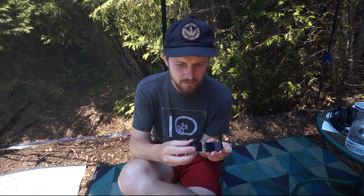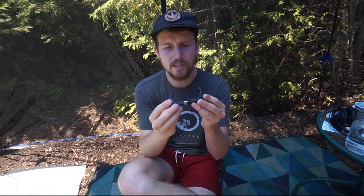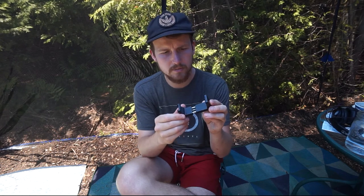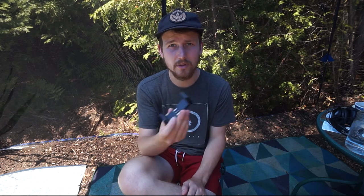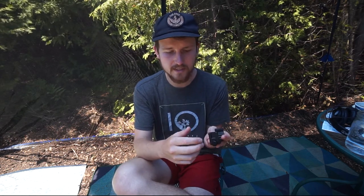It's made primarily out of two pieces of cast aluminum that have been coated with some sort of paint that has definitely held up well. This has just been thrown in my camera bag — I took this to Taiwan with me, it's been around, and that paint has held up.